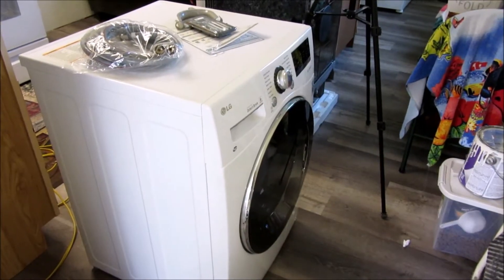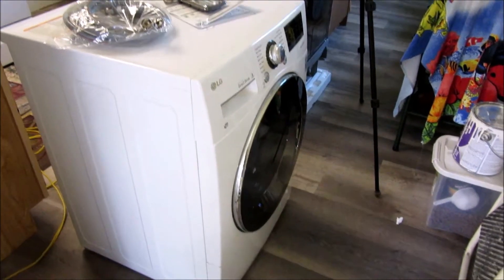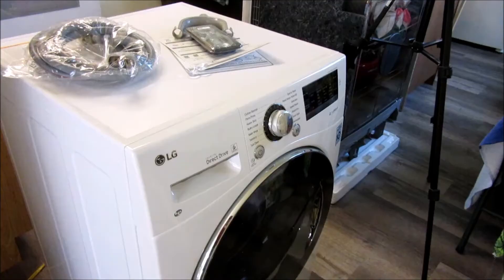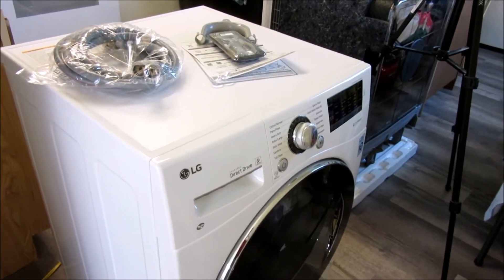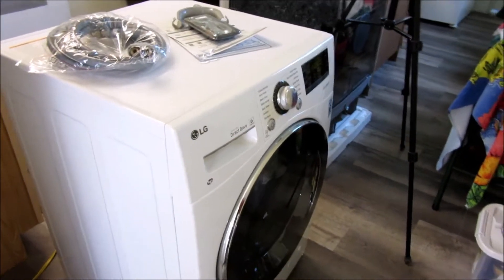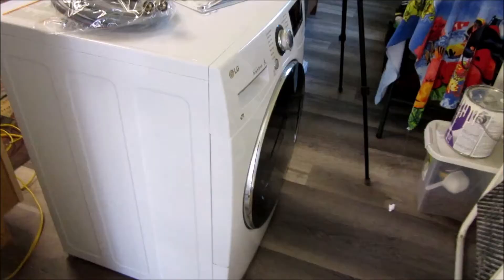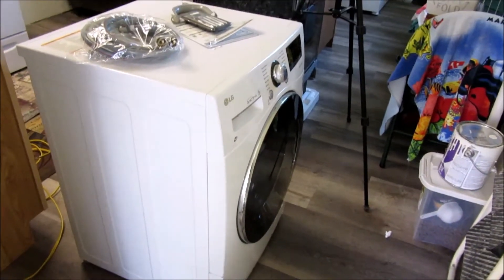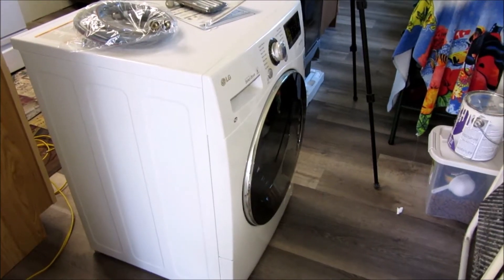Hey YouTube, thank you for watching Junk Works DIY Garage. We're back in my mom's apartment and we have this LG — it is a ventless washer and dryer. I've yet again seen lots of different things about these, but so far we actually have one of these in our house and we're loving it.